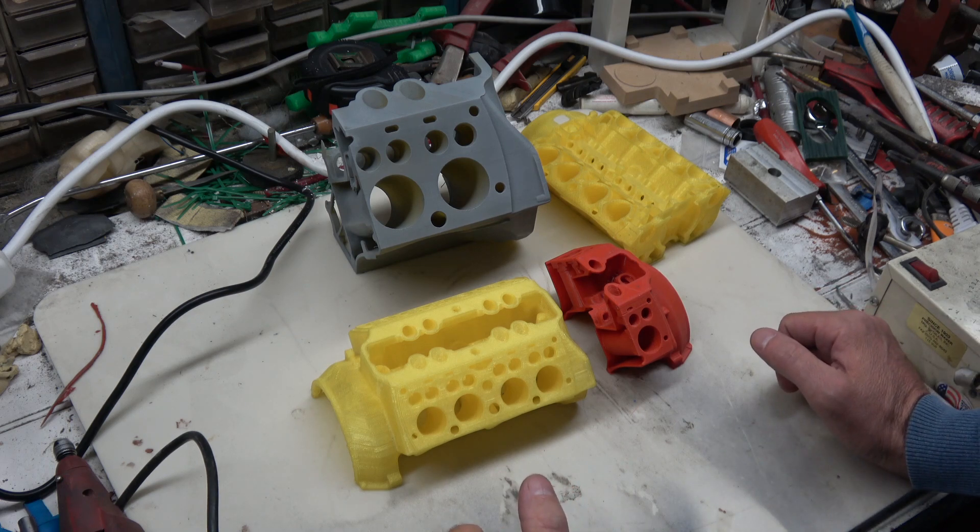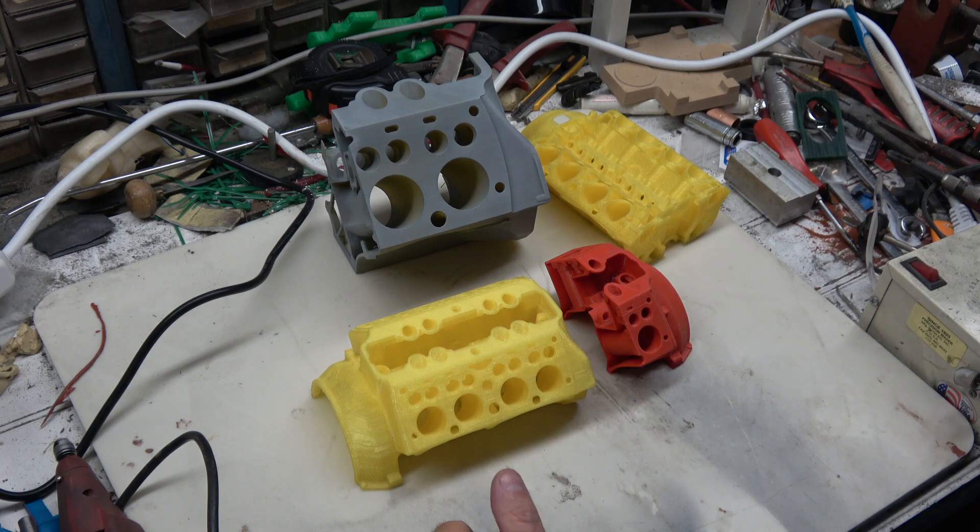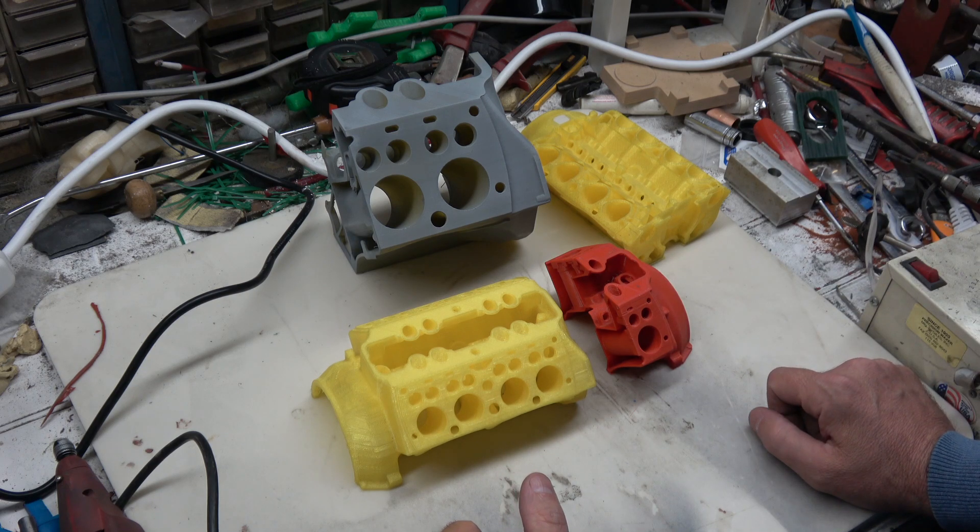Today we're going to take tampons, dip them in some candle wax, and set them on fire — no, no, no, sorry, we're not doing that. That's somebody else's thing, not mine. Anybody that dips tampons into candle wax and sets them on fire, well, I'm not too sure I'd want to be hanging out with them. Just leave it at that.